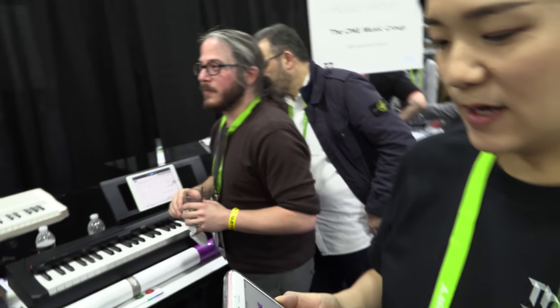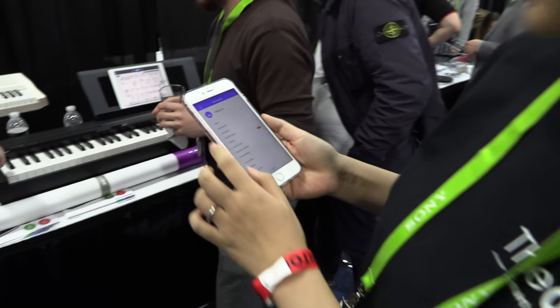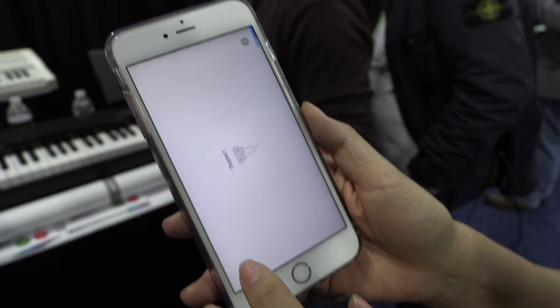We actually are launching a new AI assistant at CES. Let's jump to the app. You have it there? Yeah, it is a new AI assistant — this is the new thing.